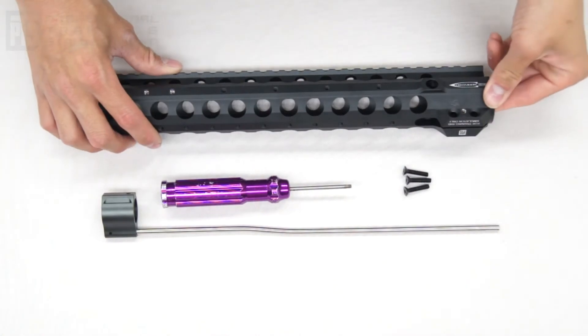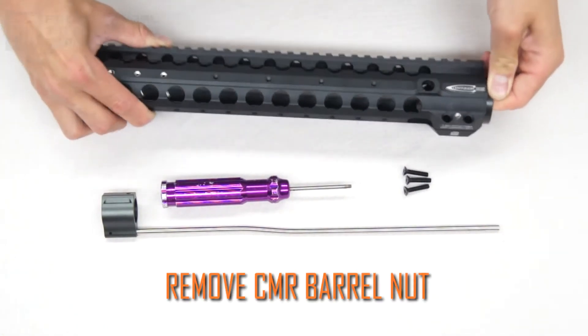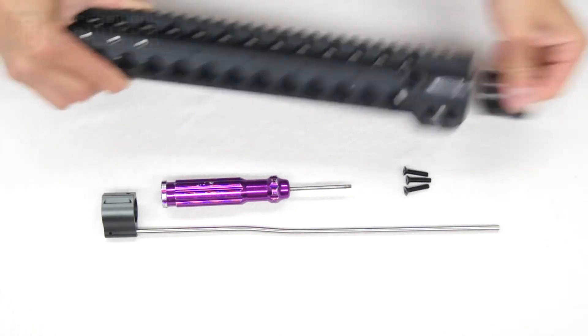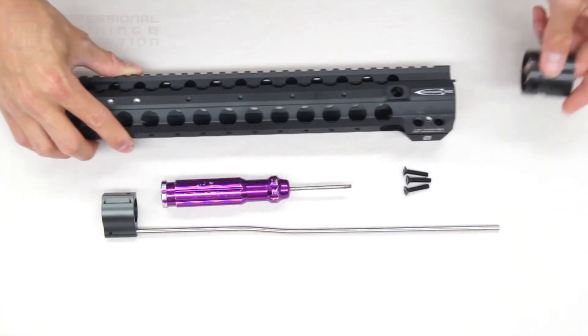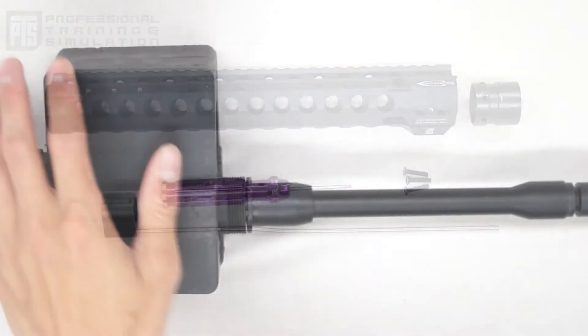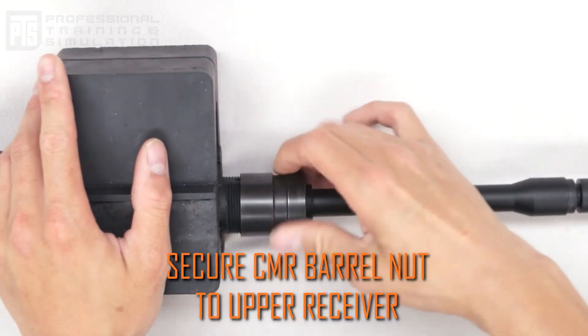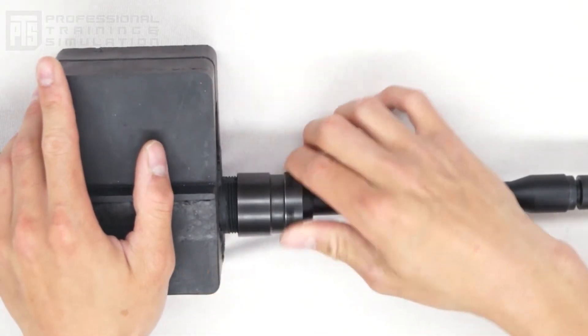Take your Centurion Arms CMR rail system and remove the three screws as well as the barrel nut that's proprietary to the rail. At this point, slide the CMR barrel nut onto the upper receiver, securing the barrel into place.